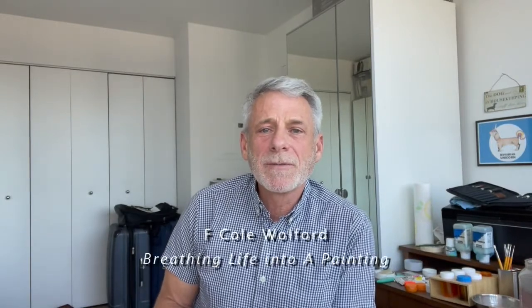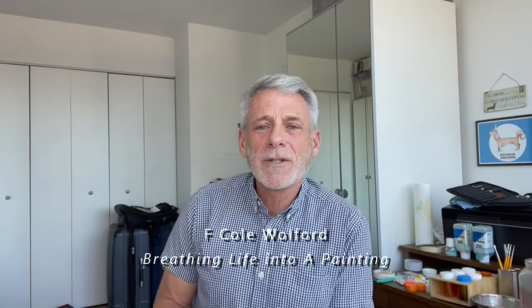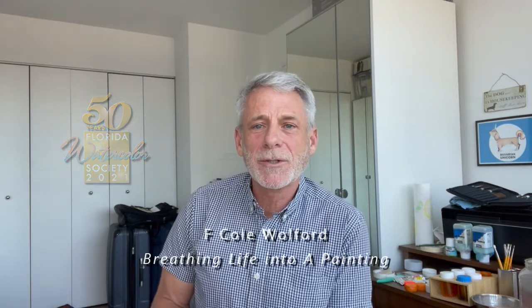Hey guys, I'm sorry we're not able to meet in person. It would have been a great year for this, for the 50th anniversary celebration for Florida Watercolor, but since we can't do that, at least we're able to do this streaming.